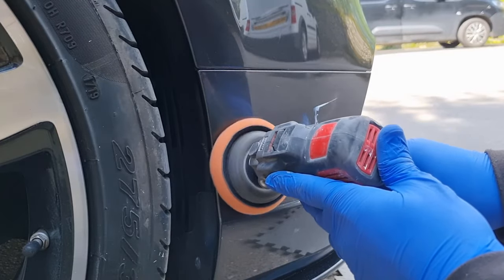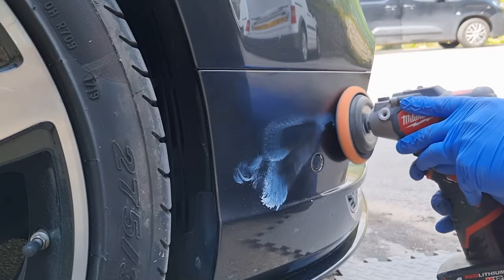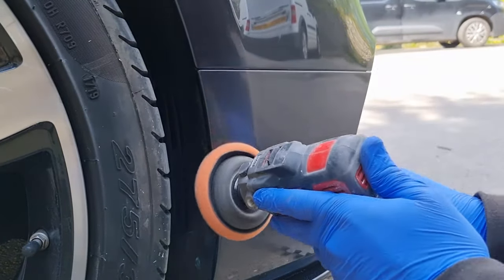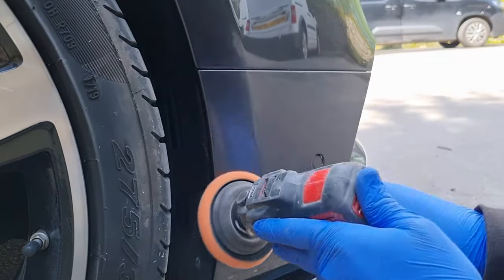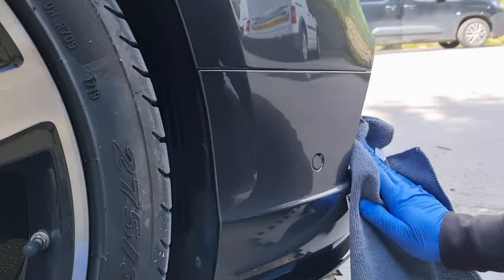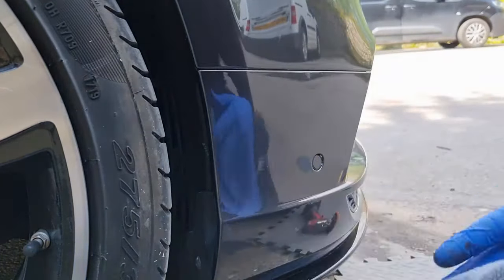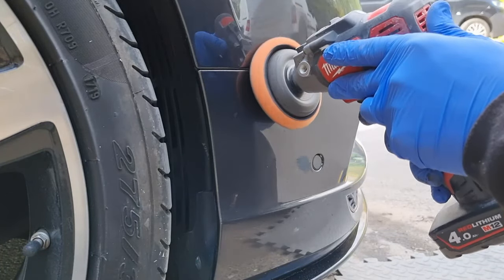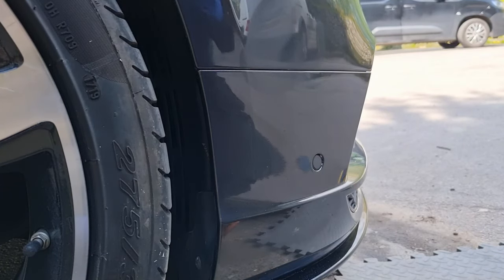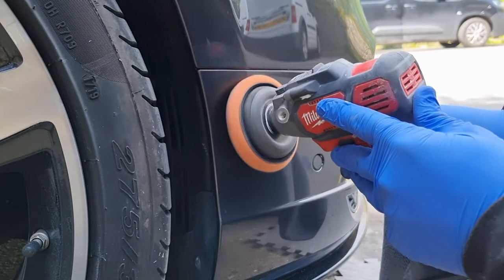We're on to the more fiddly section so I've just got my little polisher out. I could have used the big one but just for video purposes I've used the little polisher. I'd recommend that you preferably use something that spins rather than something that oscillates — so you want to be using a rotary polisher rather than a DA or orbital sander. Even a drill is better than using something that doesn't spin.